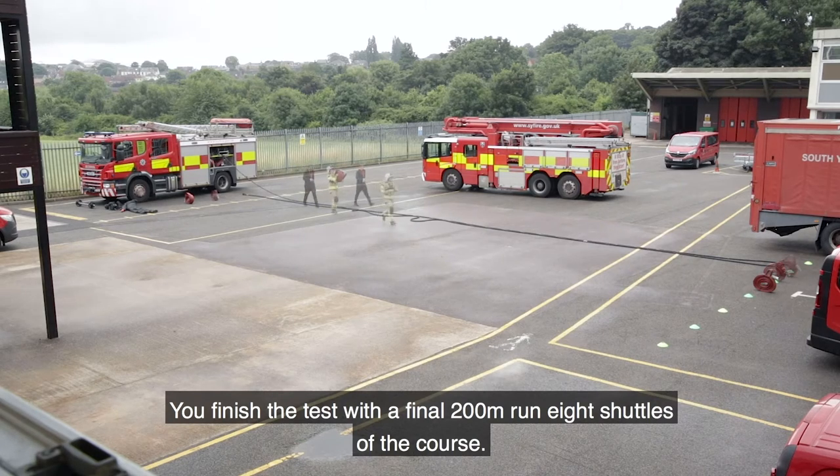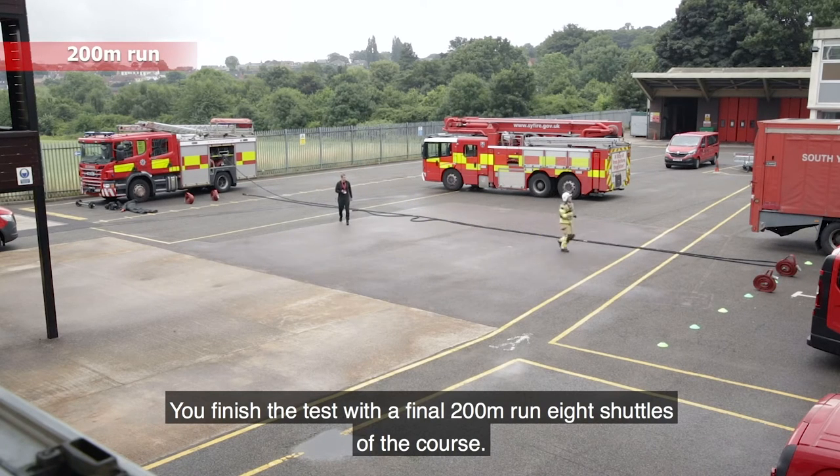You finish the test with a final 200 metre run — eight shuttles of the course.